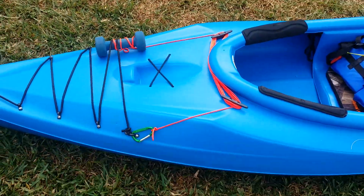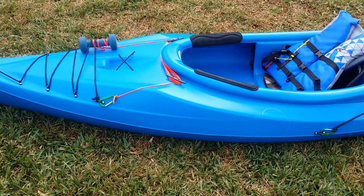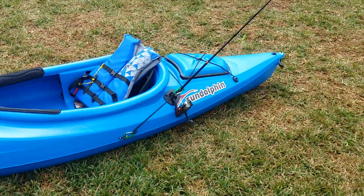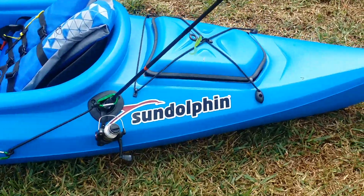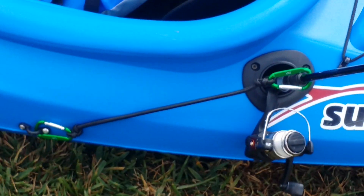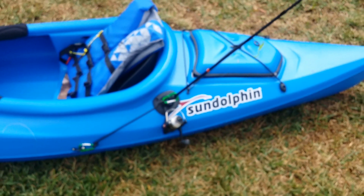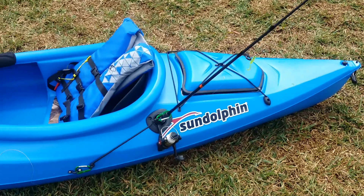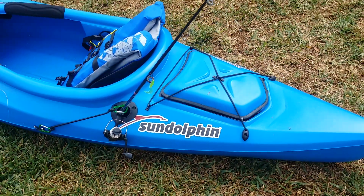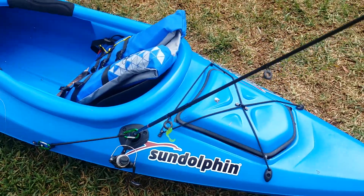I've already been in some rough waters on the lake and had to drop the anchor once. I also added a fishing rod holder, and I have the fishing rod attached to two carabiners. Learned the hard way — I was out in rough water, bought a brand new fishing pole, never even used it. Turned around to grab it and it was completely gone. It's not going to happen again.